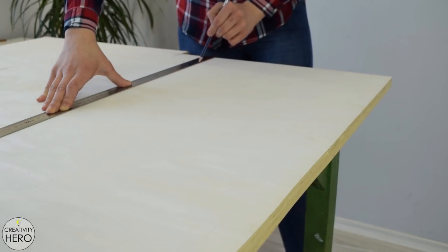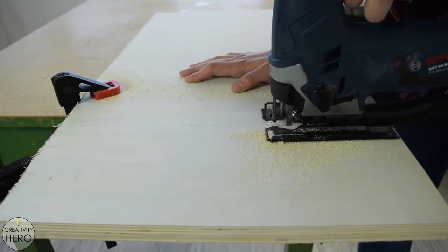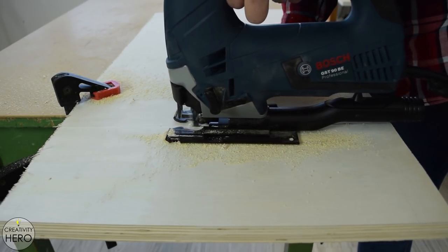To make this clock I'm using 21mm thick plywood. This is a pretty large and heavy sheet of plywood, so I measured and cut one piece 60 by 40 centimeters to make the drawing of the clock much easier.